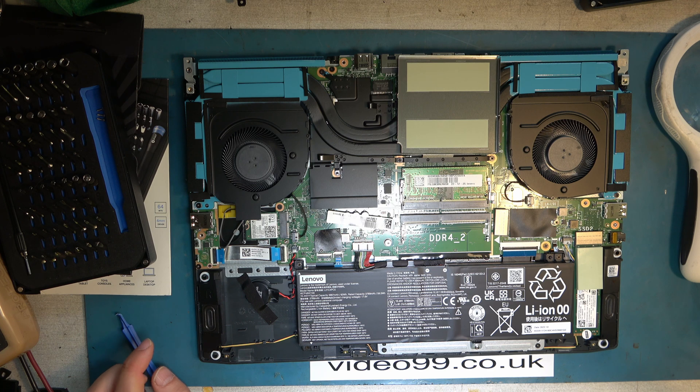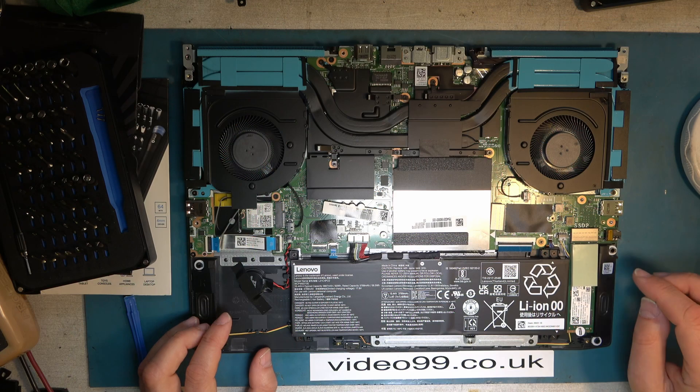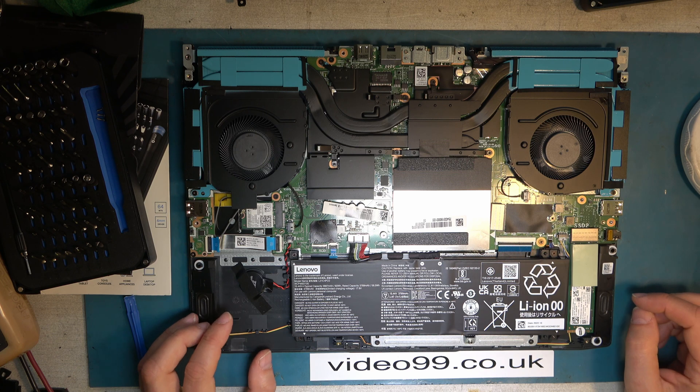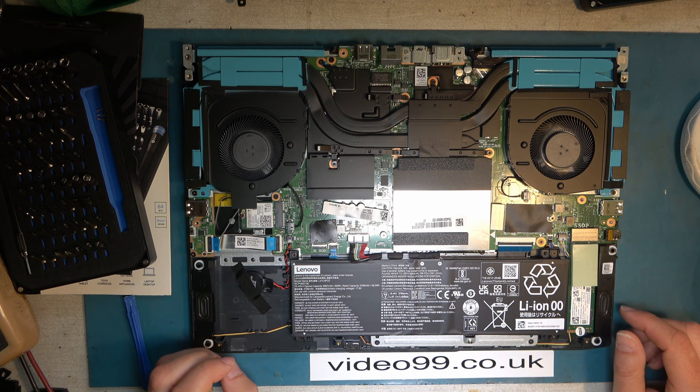And that's where the memory is. So we can add another one of those sticks to double up the memory. Ideal. So later I can order some parts to do some upgrades on this. I think I'd be tempted to unplug the battery before making those upgrades, just in case it decides to start up again. Let's reassemble.